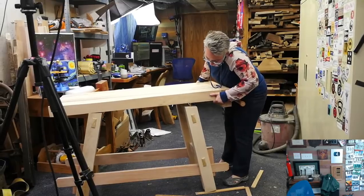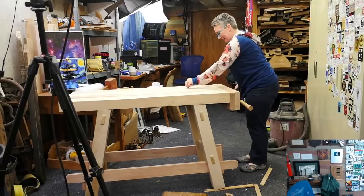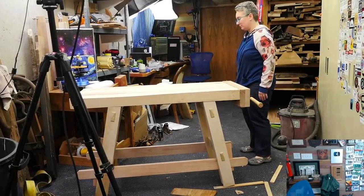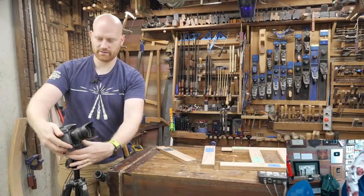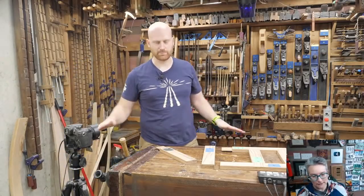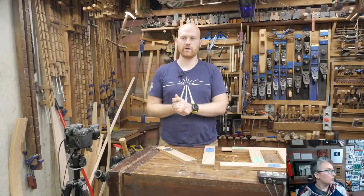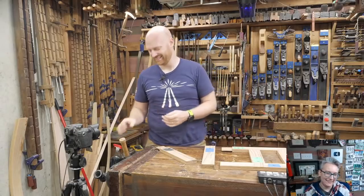We put the dowels through, so now it's sturdy. We just need to finish the top and put in dog holes. We've got one more video on it — we still have to flatten the top, do the final on that, put in dog holes and finish, and it will be done. Hopefully that video will be coming out in the next couple weeks — only about a year in the making!